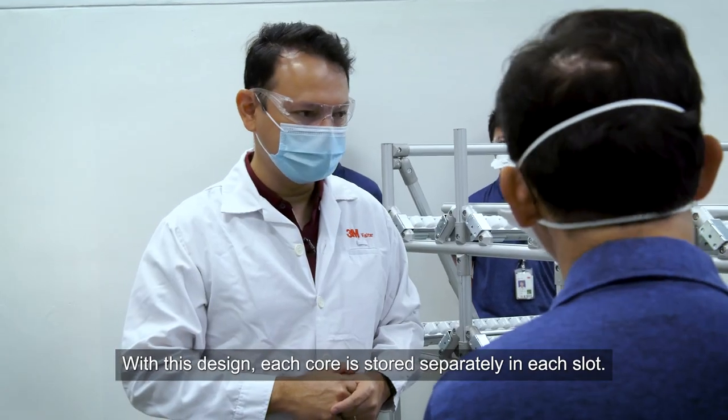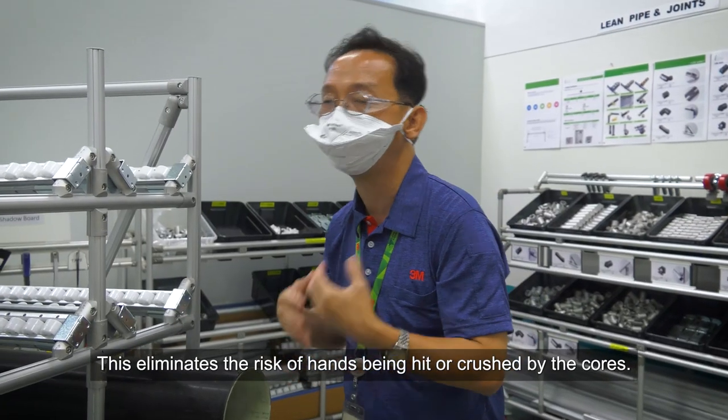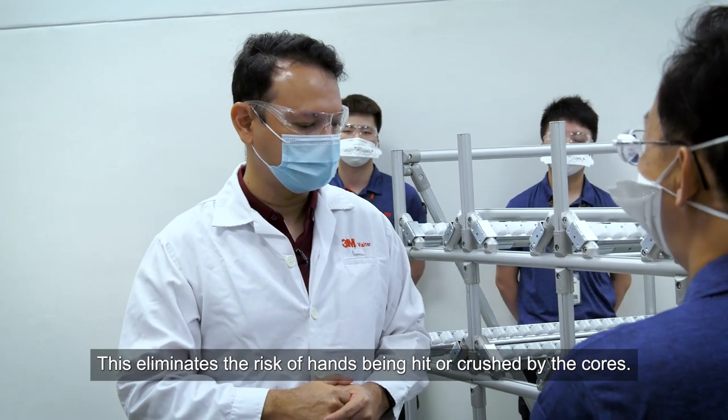With this design, each core is stored separately in its own slot, and that completely eliminates the chance of hands being hit or crushed by the core.